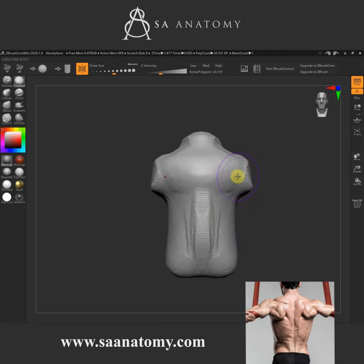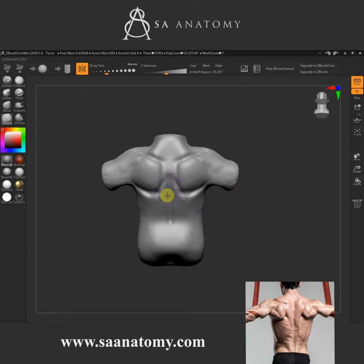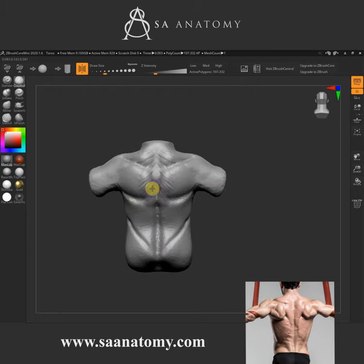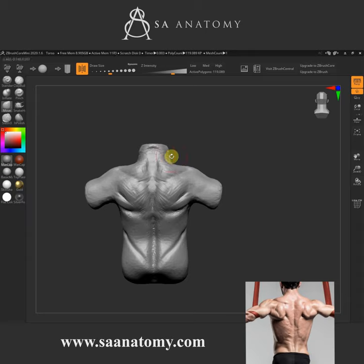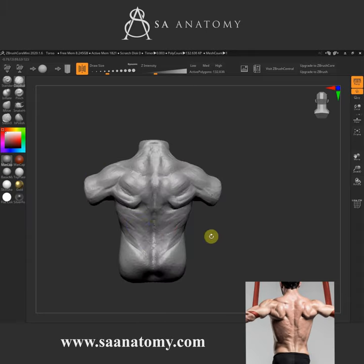Hey guys, it's going to be a quick one. It's Adrian here from Mesa Anatomy. So today we're going to be sculpting a human toy from a sphere in ZBrush Core Mini, the free version of ZBrush from the Pixologic team.